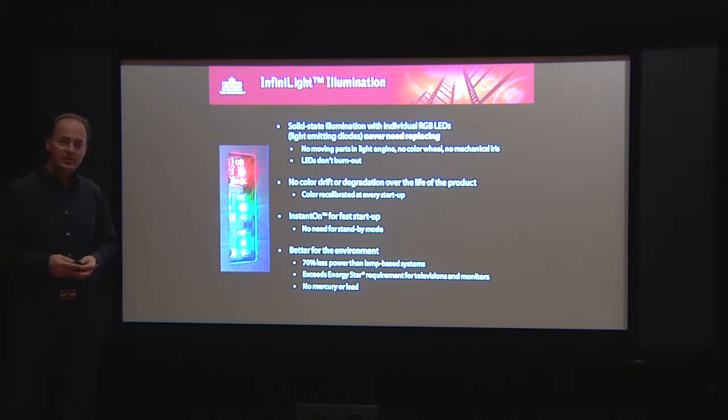The interesting thing is that with this technology, we also don't have any more moving parts inside the engine. We don't have a color wheel, and we don't have an iris in the lens. So from that point of view, it offers a great advantage from an illumination point of view, but also from a color reproduction point of view.